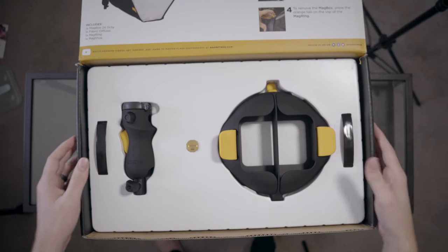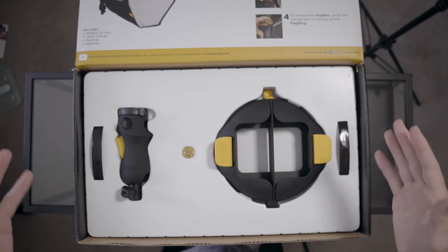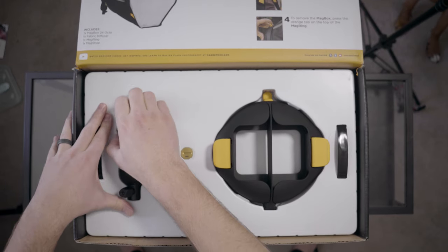Let's open this guy up. There are multiple things in this box — they've packaged this thing really, really well. In the box we have the mag shoe, though it's really packaged well in here.